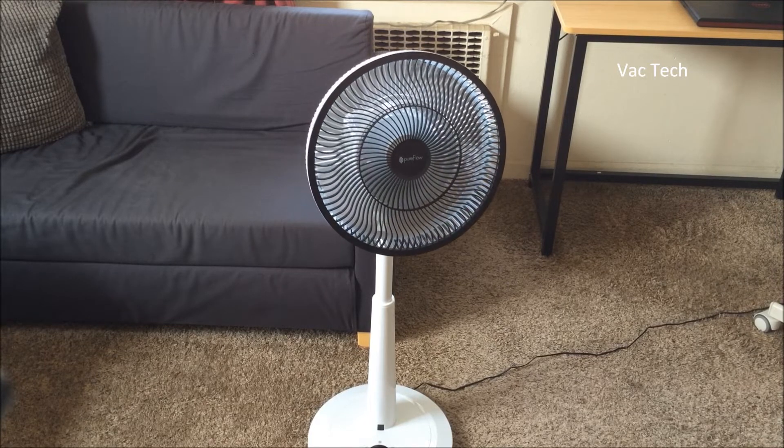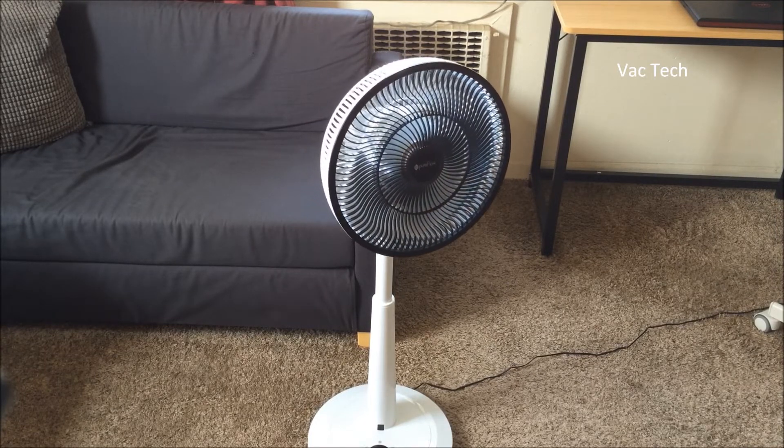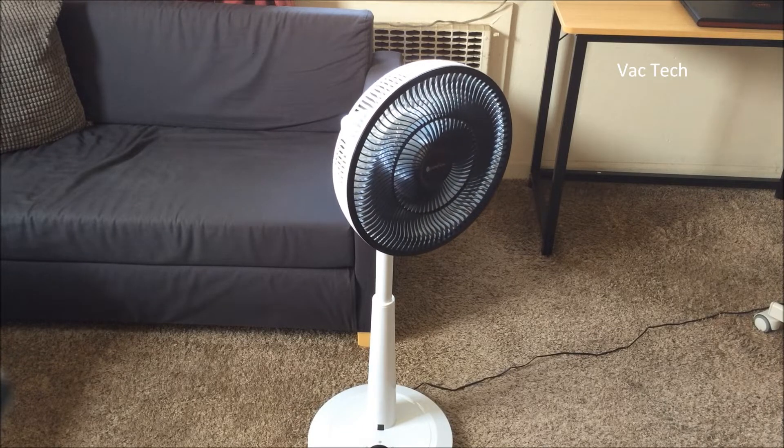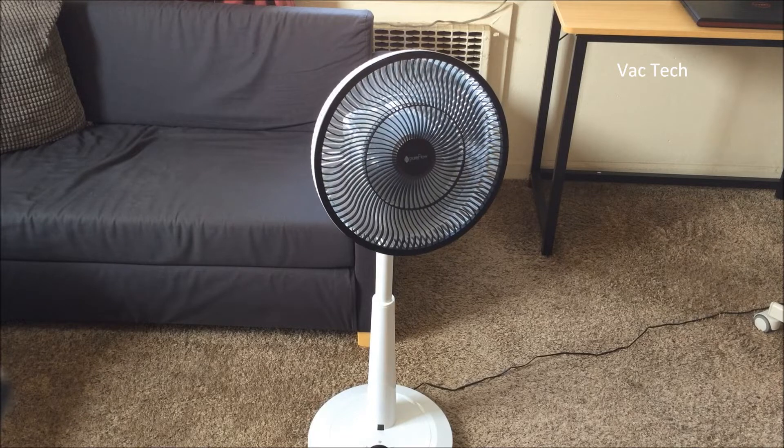I'm standing a few feet away and I can feel it. It's not as powerful as, say, my Emerson fans from the 1940s, but for a modern fan it seems more than adequate.